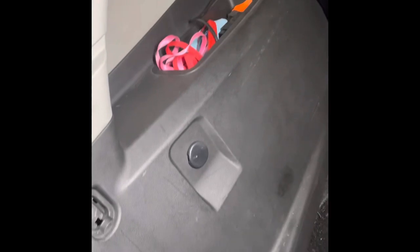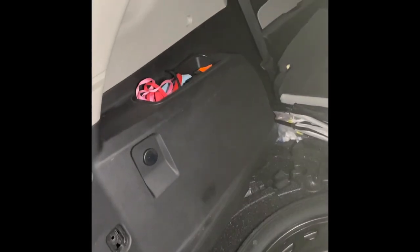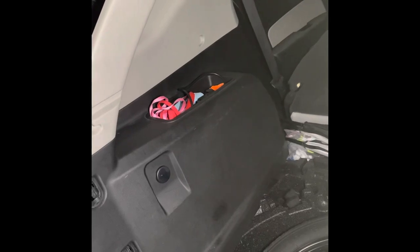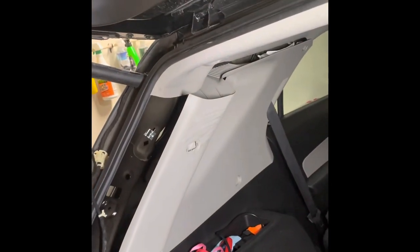Pop everything in and that's pretty much it. Hopefully this tutorial helps. This should be the same for a 2010 Equinox LT all the way up to 2017 at least. This is for the liftgate power strut — the passenger side doesn't have power, it's just a regular strut, but it also has a GM part number that you need to get. You can't just go to O'Reilly's and pick one up — it has to be this thick type right here.